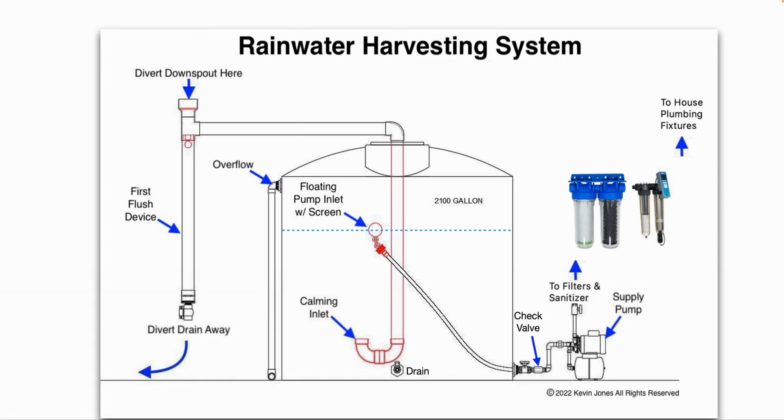Today we are talking about rainwater harvesting system components. As you can see in this image, your rainwater comes off your roof into the first flush device. When the first flush device fills up with rainwater, there's a check ball that floats up and seals off the opening, allowing the rainwater to then flow out into your rainwater collection tank.